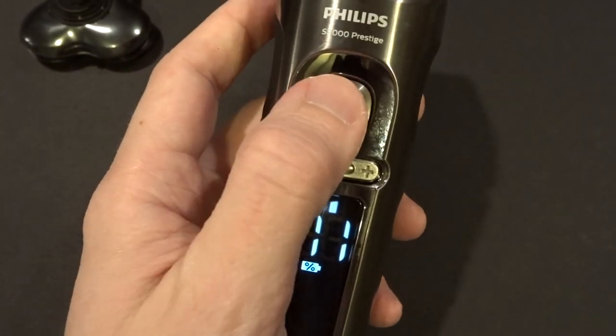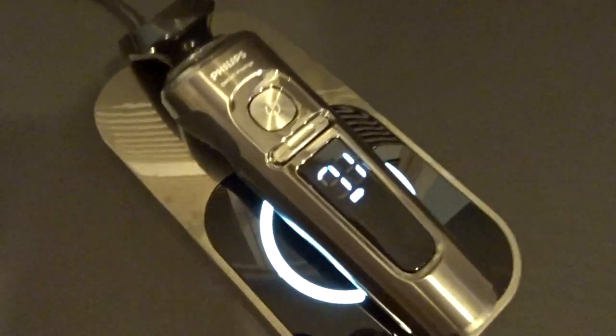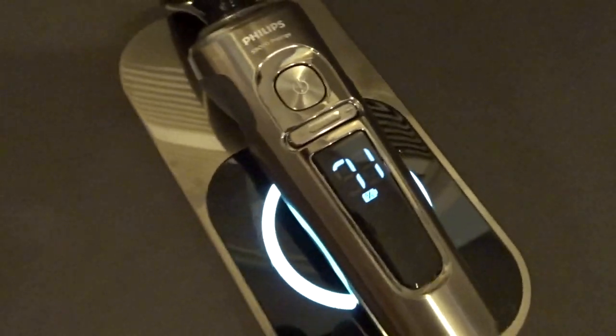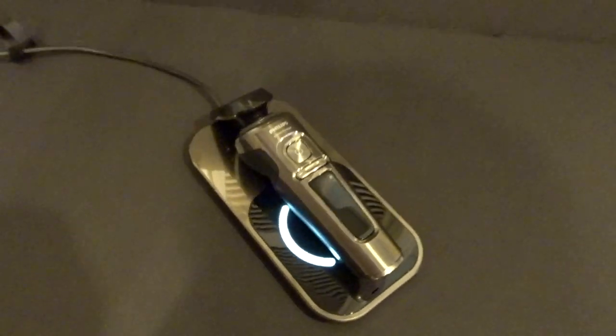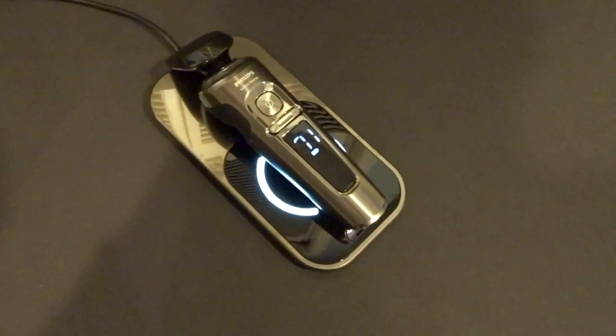All in all, this is a fantastic electric razor. If you're upgrading from a current wet and dry electric razor, this is probably the razor for you — I would almost call it the Cadillac of electric razors. With this one, you get the convenience of wireless charging, you get a full-size travel case, and you get those advanced technologies I talked about earlier that let you get a close and comfortable shave. And that is my review of the Philips S9000 Prestige electric shaver with QI pad. The full review in text form is available at blog.bestbuy.ca. Thanks so much for watching.